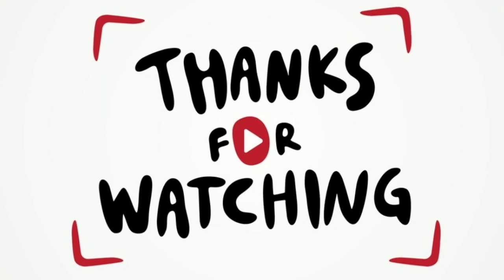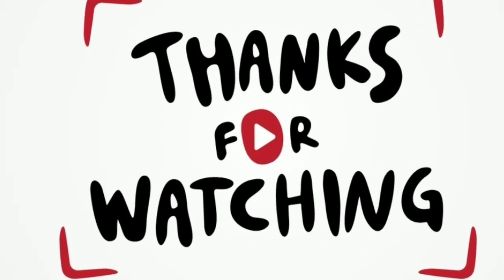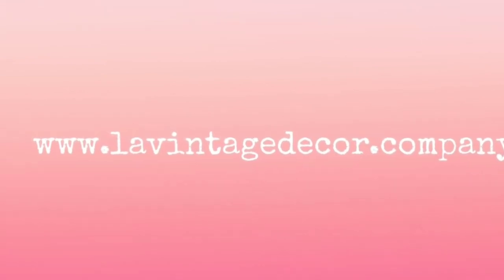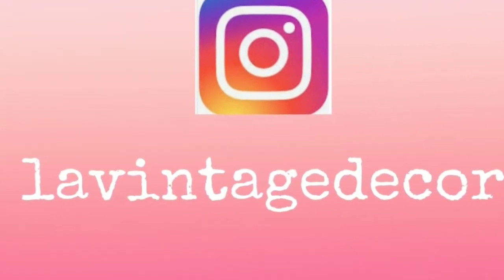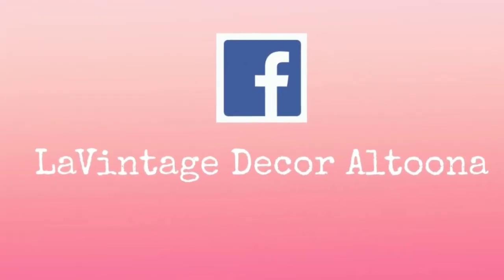I really appreciate you watching this video and hope you subscribe to my channel. I do have some upcoming makeover videos coming with my kitchen and my living room soon too. I hope you join us at LaVintageDecor.company, on Instagram at LaVintageDecor, and on Facebook at LaVintageDecor Altoona.